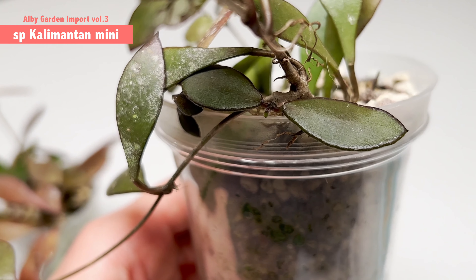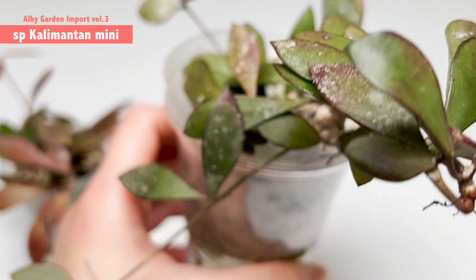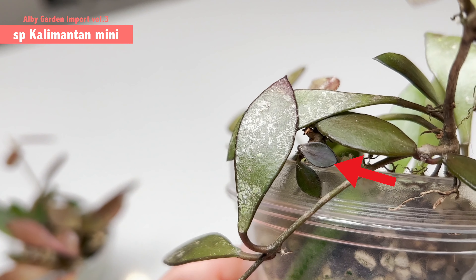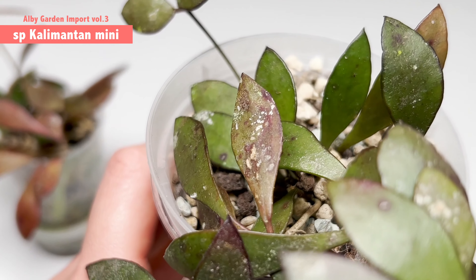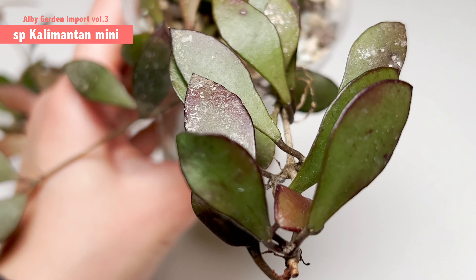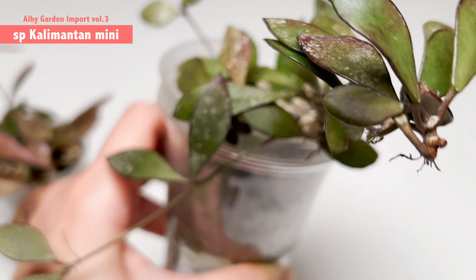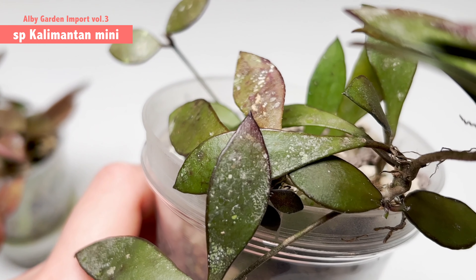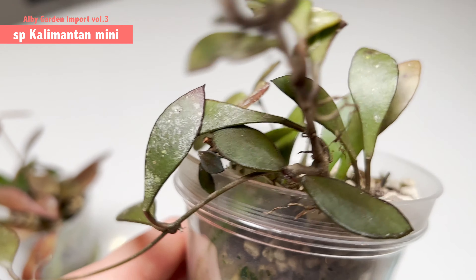Hi, thank you very much for tuning back in. My name is Fonny, and on my channel I talk about my houseplants and my hoyas. Today I have an update video related to the order I got from LB Garden. I imported several hoyas from LB Garden around two or three months ago, and now that the third month has passed, I'm really happy to show you the growth update. Good news is that all 18 or 19 hoyas I got are still alive.